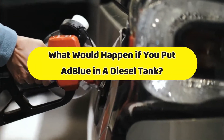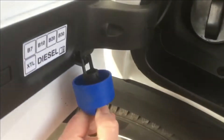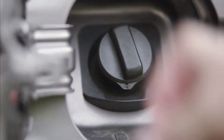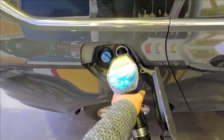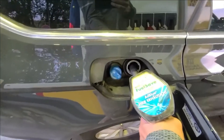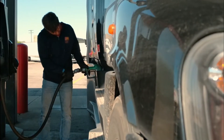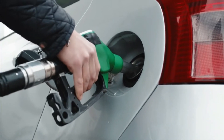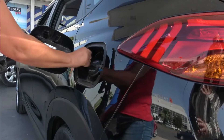What would happen if you put AdBlue in a diesel tank? To avoid confusion, vehicles typically sport a blue fill cap for AdBlue tanks, and green, red, or black for diesel tanks. Larger vehicles generally position the diesel and AdBlue fill caps far apart from each other. Since the AdBlue fill cap can only take a much smaller nozzle, you shouldn't be able to accidentally pour diesel into it, as the diesel nozzle is generally much too big to fit. However, conversely, an AdBlue nozzle will quite happily fit inside the diesel filler cap.